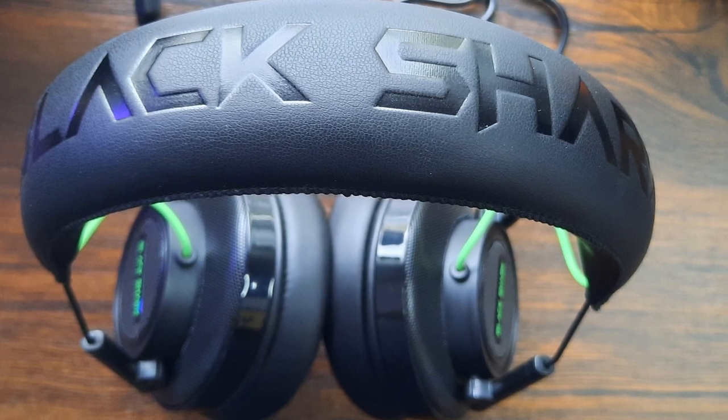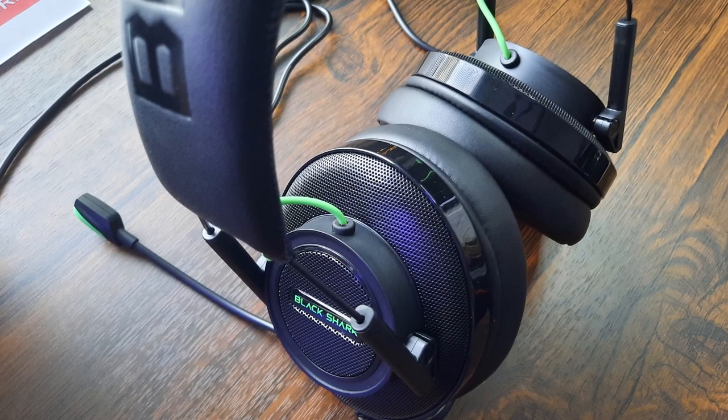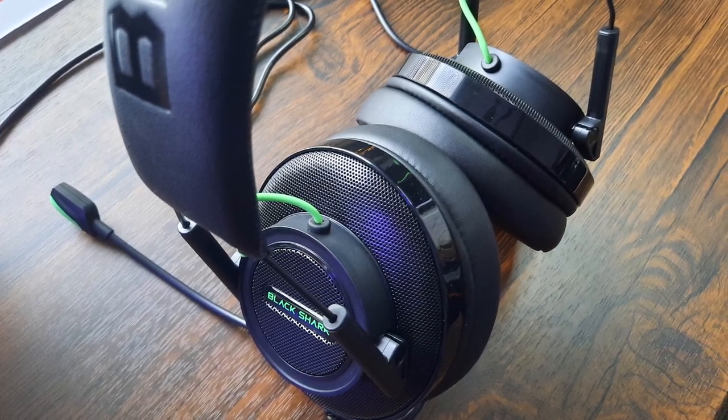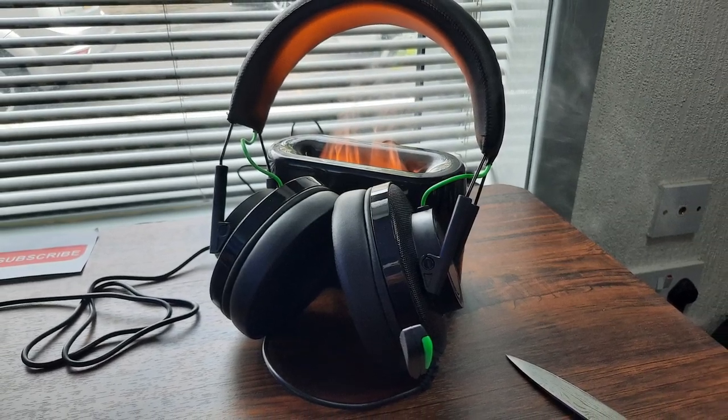I give it top marks for audio. It is slightly different when listening to music — in my opinion they are missing a little bit of bass and sound slightly tinny — but for gaming they are perfect.